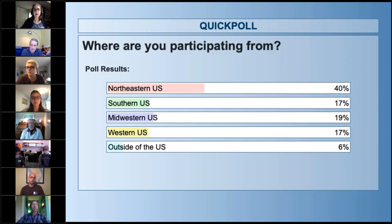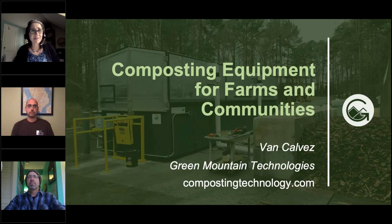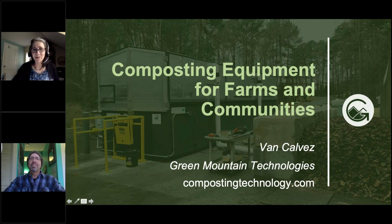Each of these panelists will have about 10 minutes, then we'll have plenty of time at the end for your questions. Feel free to type your questions in the questions box in the GoToWebinar control panel. Let me introduce Van, who is a composting systems engineer with Green Mountain Technologies. Green Mountain Technologies makes a wide range of systems and has been in business over 10 years. Van focuses on their in-vessel composting systems, working with cities and at the community level, providing design, engineering, and technical support.